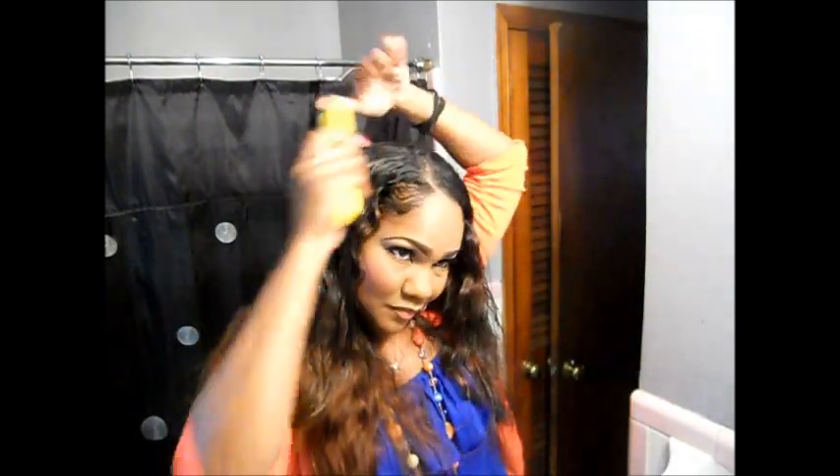I'm going to take my brush and wet it, then just kind of divide the hair and separate it like that.